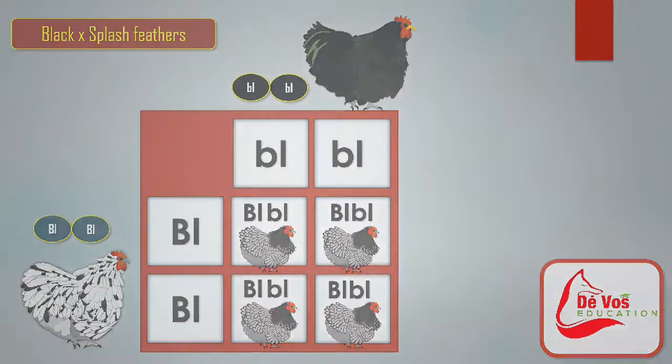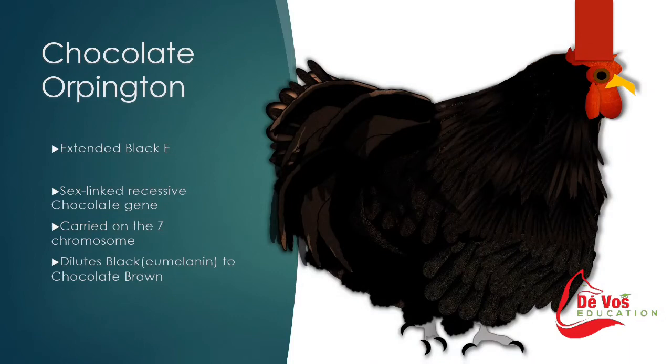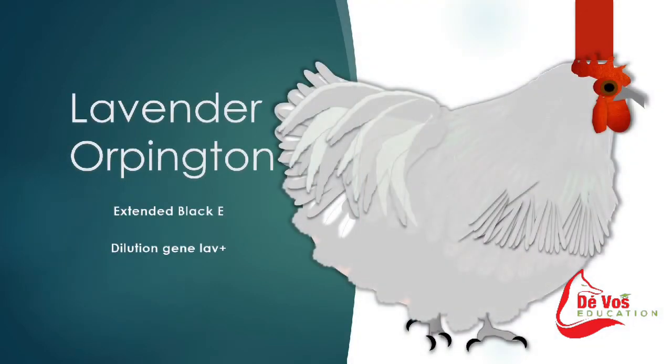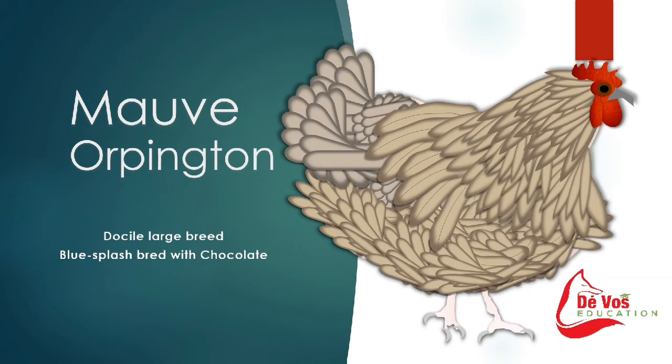One of the more recently recognized colors in the Orpington is chocolate. The chocolate gene is a sex-linked recessive mutant gene. Lavender Orpington chickens are a beautiful chicken whose charcoal or light gray feathering is distinguished and mesmerizing. Lavender is a diluter of colors — it will change black to lavender if there are two doses of lavender, and it will change gold and red into an isabel color if there are two doses of lavender.